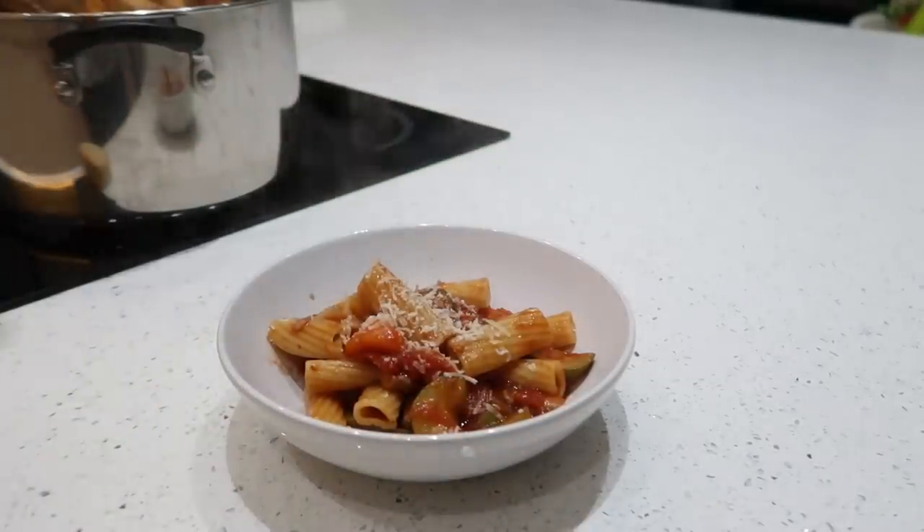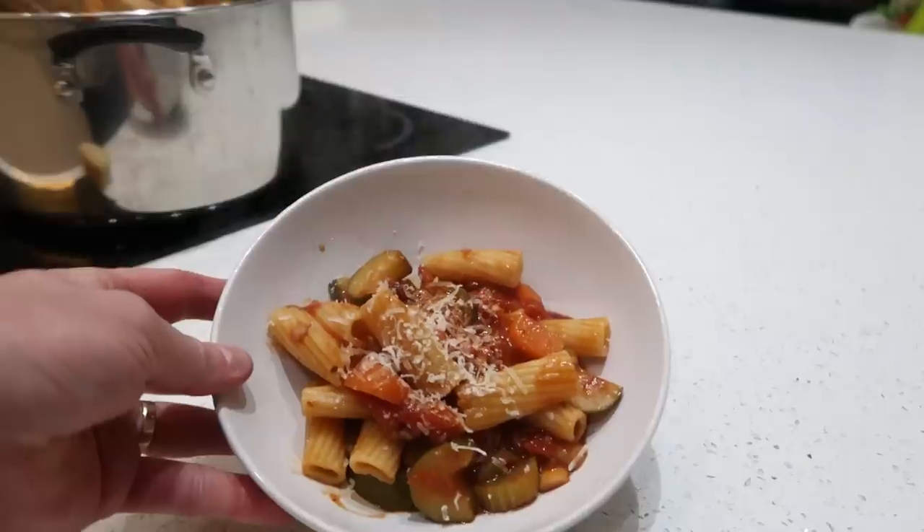And that is it folks, all done. That looks so tasty.